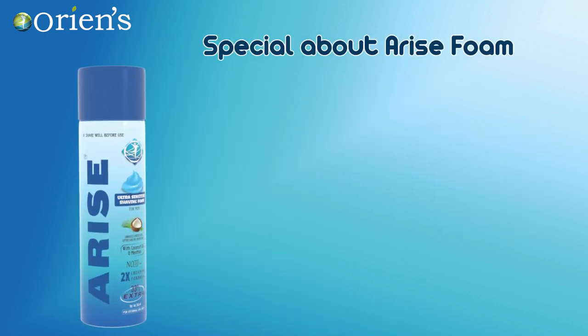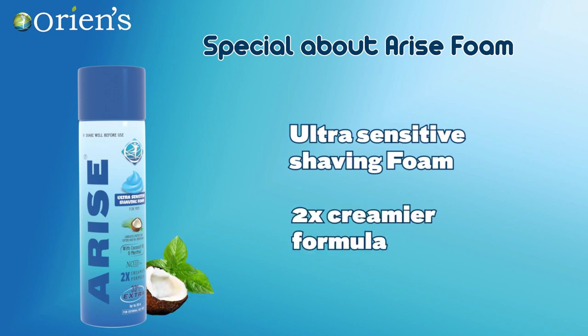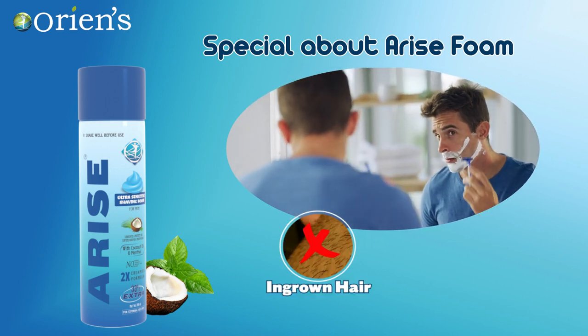What's special about Arise Foam? It's an ultra sensitive shaving foam. The 2X creamier foam is enriched with the goodness of menthol and coconut oil. This ultra cool shaving foam prevents ingrown hair, keeping your skin satin smooth to offer a delightful shave.